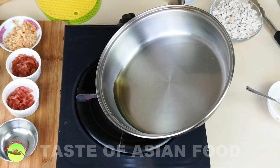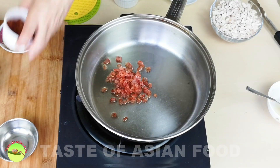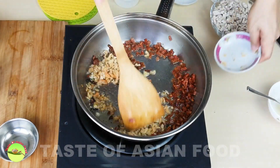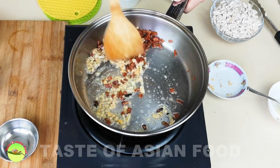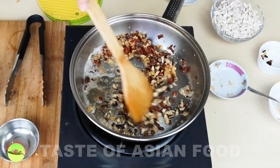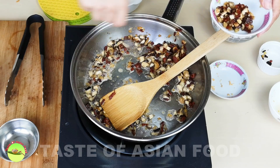Now we fry the savory items. We use the shallot oil — which is very flavorful — to fry the Chinese sausage and the cured meat. Once it turns aromatic, add the dried shrimps. It will splatter a little because of the water inside. Followed by the mushroom. Once it is done, I'll remove a quarter of it and put it aside. I reserve this quarter to put on top of the taro cake before steaming, and the rest I'll mix with the taro.